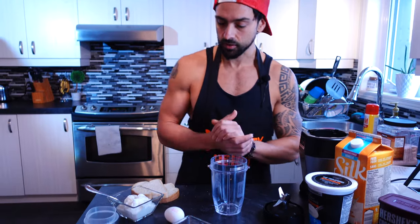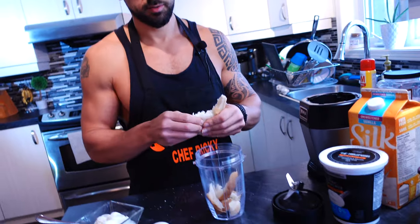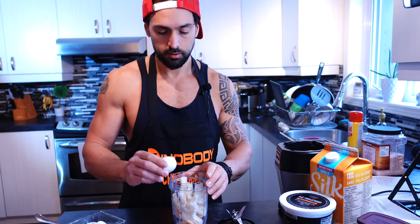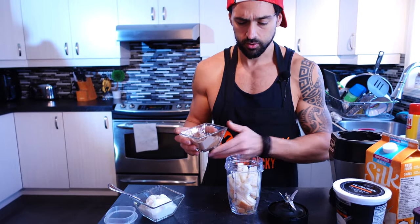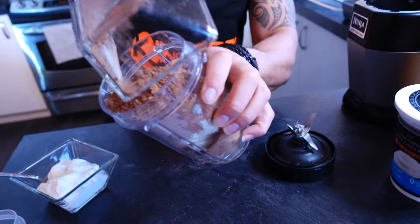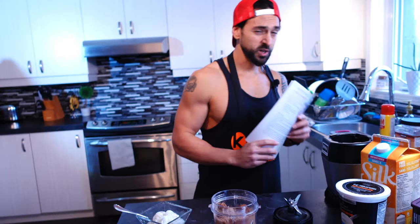We're also gonna put in about a quarter cup of unsweetened almond milk. I like to start with the bread first — I just break it up like this. Then crack the egg and put in the powders. I'm following the recipe from the Movie Star Chef Recipe Cookbook, so I have it here since I can't always memorize everything.